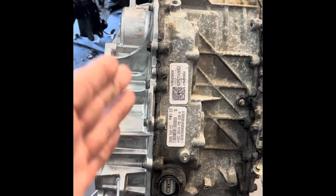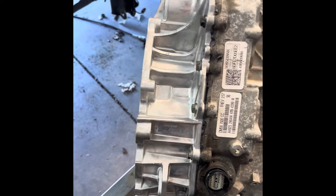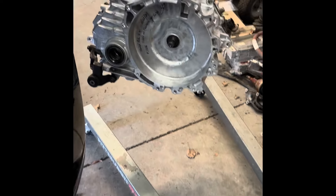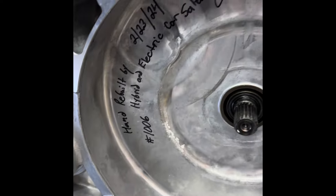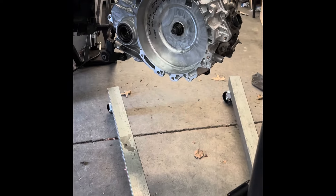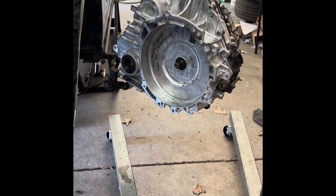Here it is — the transmission's all back together. Sorry I didn't film the reassembly; had a lot going on and just couldn't get a hand free. You can see the different colors here — we had to replace half of the case because of the damage we showed you earlier. The rest of it went back together pretty good. Got everything cleaned up and sealed up. We'll reinstall it tonight, and this will be a running, driving car — towed in here, driving out. Hand rebuilt.